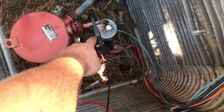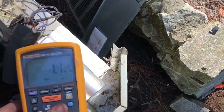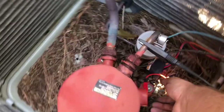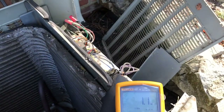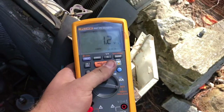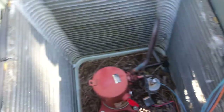As you can see I've got one of my clamps on the ground, one of them is right there — 1.1, no good. I want to check the other terminals; although it doesn't matter, if one of them is bad then you pretty much got a bad compressor. 1.2 — let's try the other one. Yeah, so we got a bad compressor here.